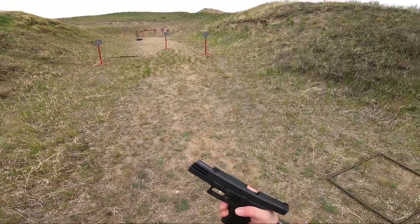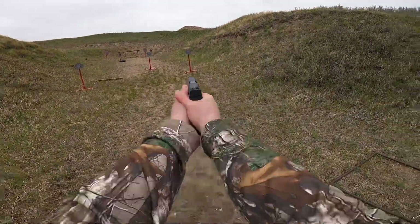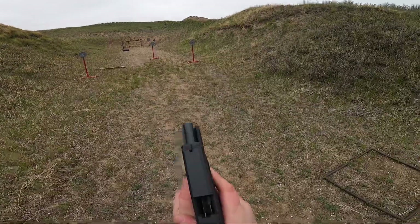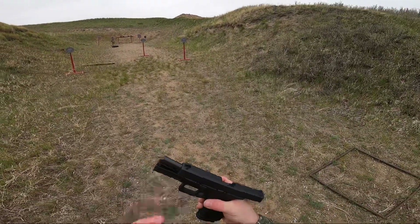10 rounds, no issues there. Lock back. 10 rounds there too. I think it's definitely a little bit better.